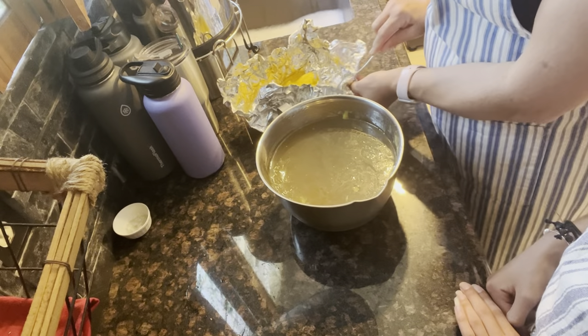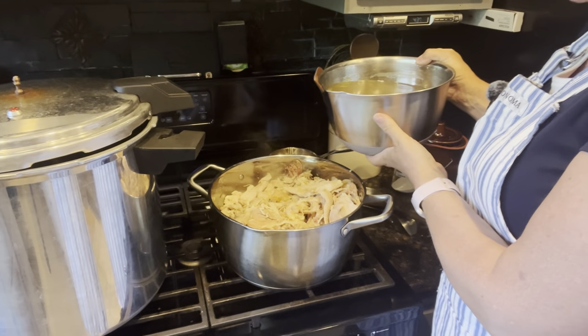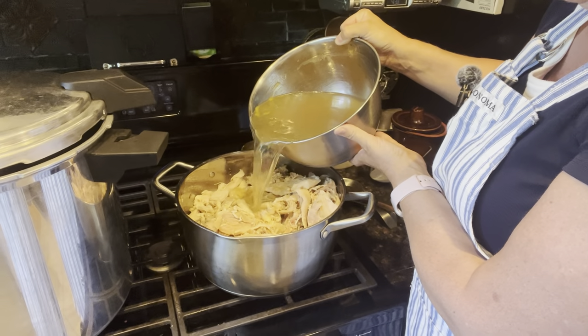Alright, I have chicken on the stove — that was some rotisserie chicken that we had. We're warming it up, and I'm going to warm up our chicken broth so that we can go ahead and put it in jars and can it up. We're just going to pour this in — it's already on and just warming up.